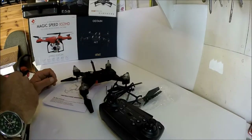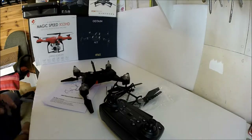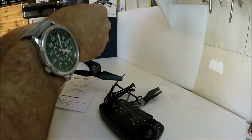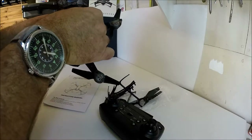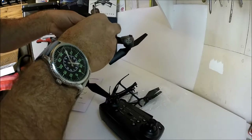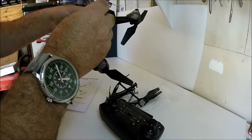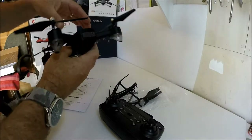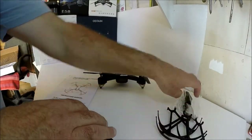The battery is charged enough, so let's bind it and I'll show you how to go through the Wi-Fi setup. First thing you need to do is insert the battery into the micro Losi connector slot — just make sure the leads and battery are out of the way.